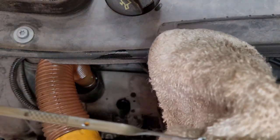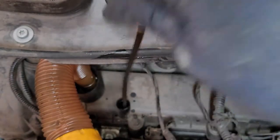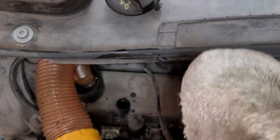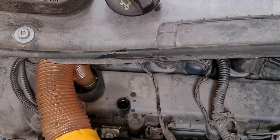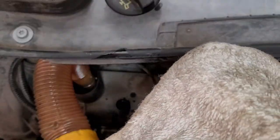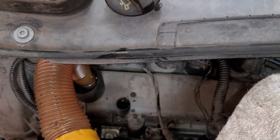Right here it looks way overfilled, but if we roll it over to the other side — the oil is still draining down. Now we're halfway at the halfway mark. Again, you're going to look at both sides. We just need to add half a quart more. Give it a few seconds. Now we're at the full mark.